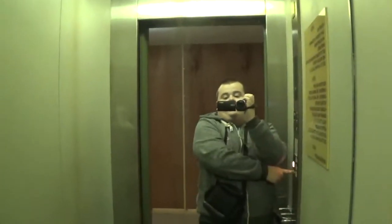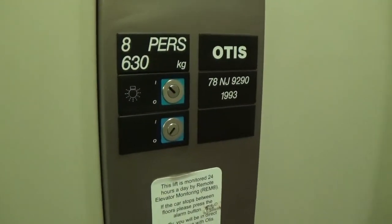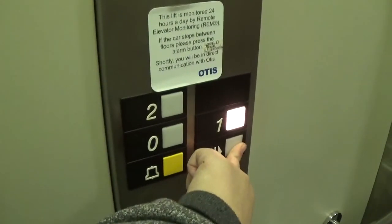It's a pretty basic Otis AirPan 2000. It's got the floor indicator, and a capacity of 630 kilos, 8 persons. Built in 1993.